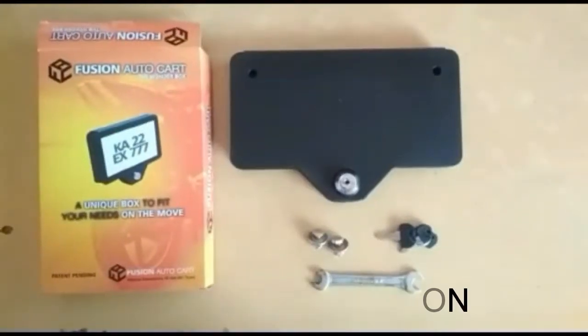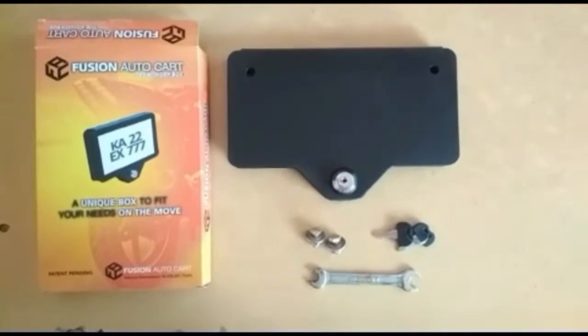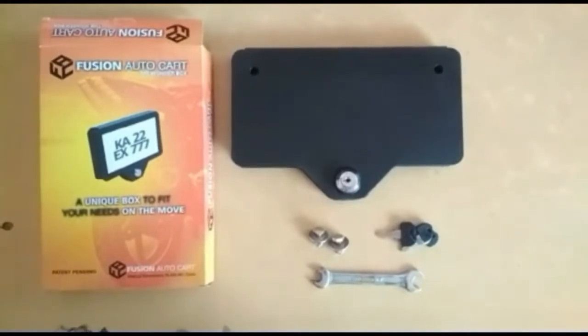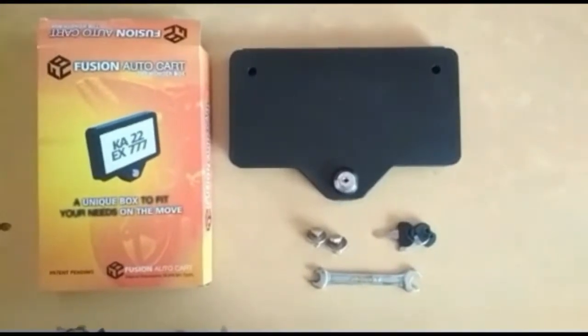Hi guys, this is Matthews from Fusion Auto Card Company. We are into making accessories for the automobile industry. We make life easier for riders who are riding bikes on busy roads. We are coming with a new product called the Unique Box.